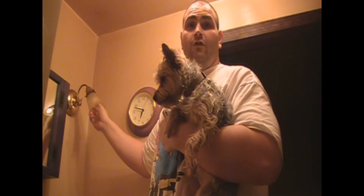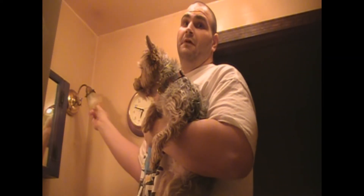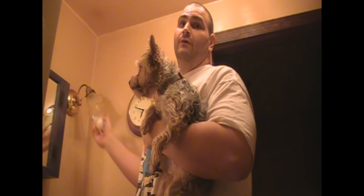Okay, the light bulb is secure. Let's go ahead and turn this on. Uh-oh. It's out. Guess we're going to need another light bulb.